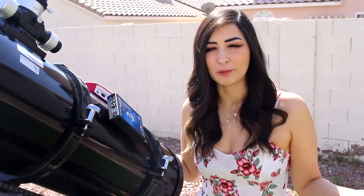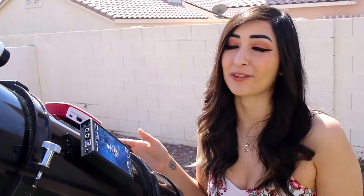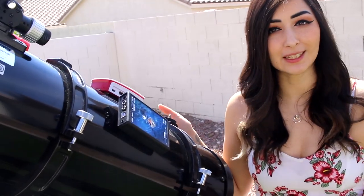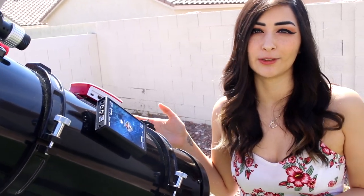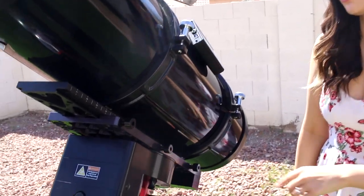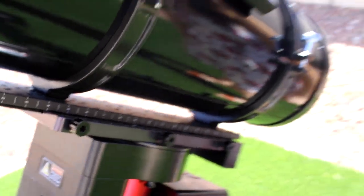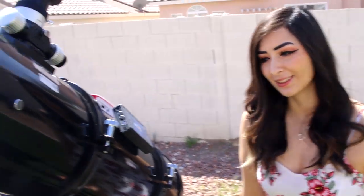If you guys have seen our videos before, you know that we've had this Orion 8-inch astrograph for a long time, and we're actually going to be using it this season because it's the best telescope to do galaxies with. We did have to change the dovetail here for it to fit onto the mount, so that was new and interesting — and man, does it look hefty. It's a nice reflector.